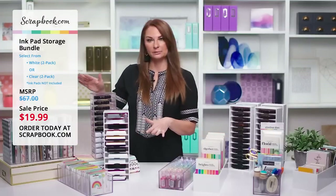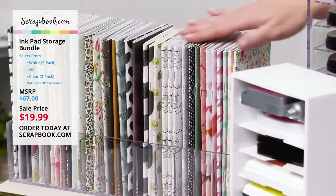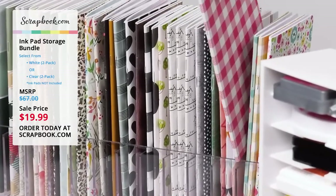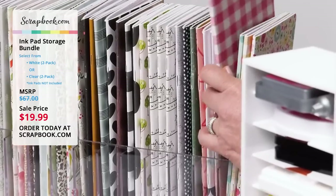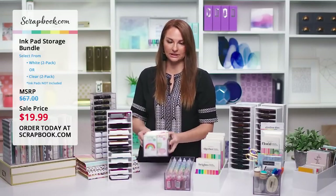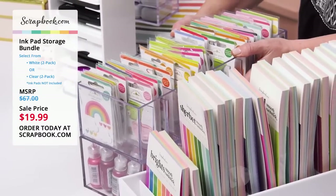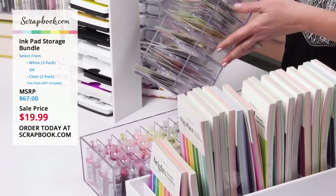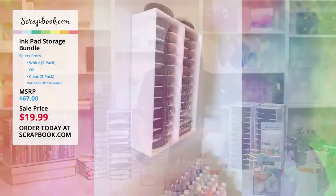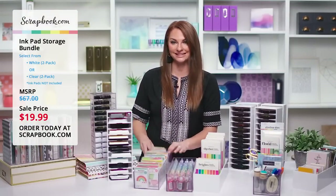Over here on this side of my table are some ideas a little outside the box. We've got traveler's notebooks — there's a ton of them in this one ink pad storage and it's gorgeous. You can easily pull them out when you're creating. Another trick: if you're storing these sitting down rather than standing up, you can stack them on top of each other. They'll fit inside the Kallax storage from Ikea. We wouldn't suggest stacking them while standing up. One customer used command strips on the back to hang it on the wall and it worked beautifully.